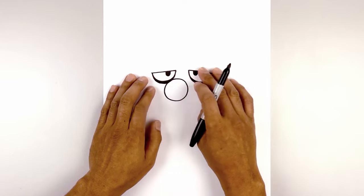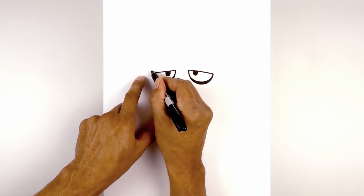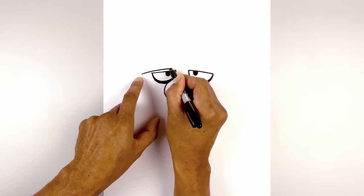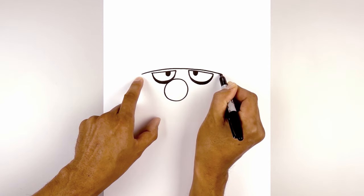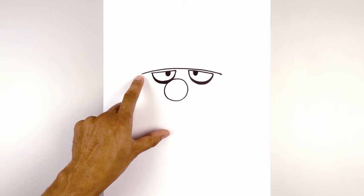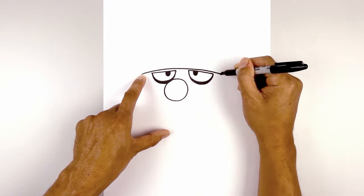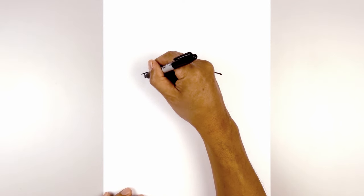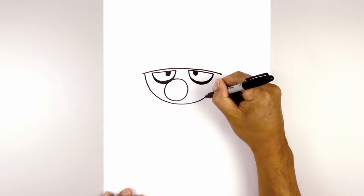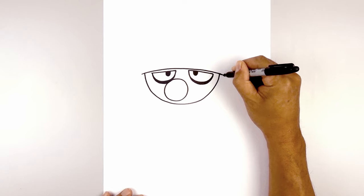Now we want to move up and draw the lower edge of the headband. From the outside corner of the left eye we're gonna step out, curve over the eyes and down towards the right — go up, across and then down. From the end, step in and draw a large half circle coming just underneath the nose bubble up towards the right side. Start by curving down in the middle, then pull that back up on the right and extend the line out a little bit further.